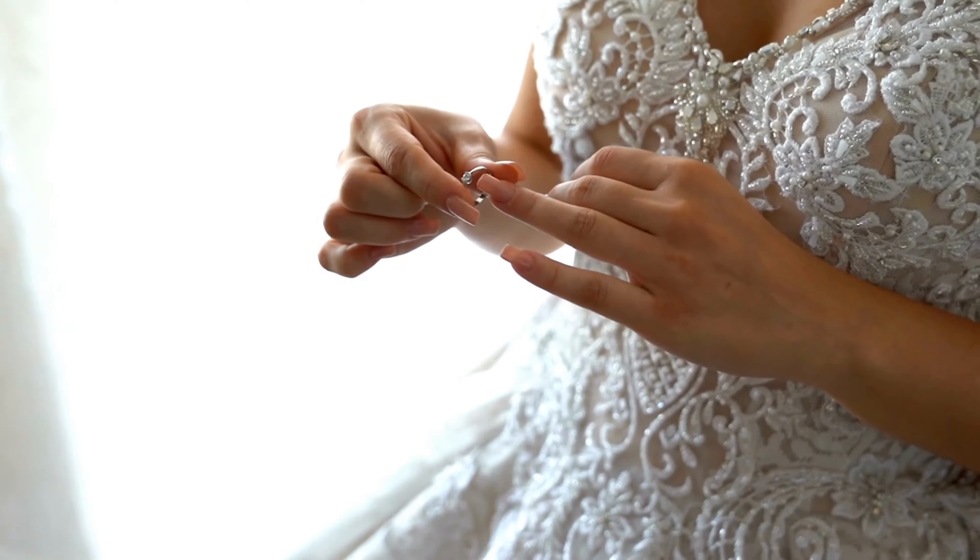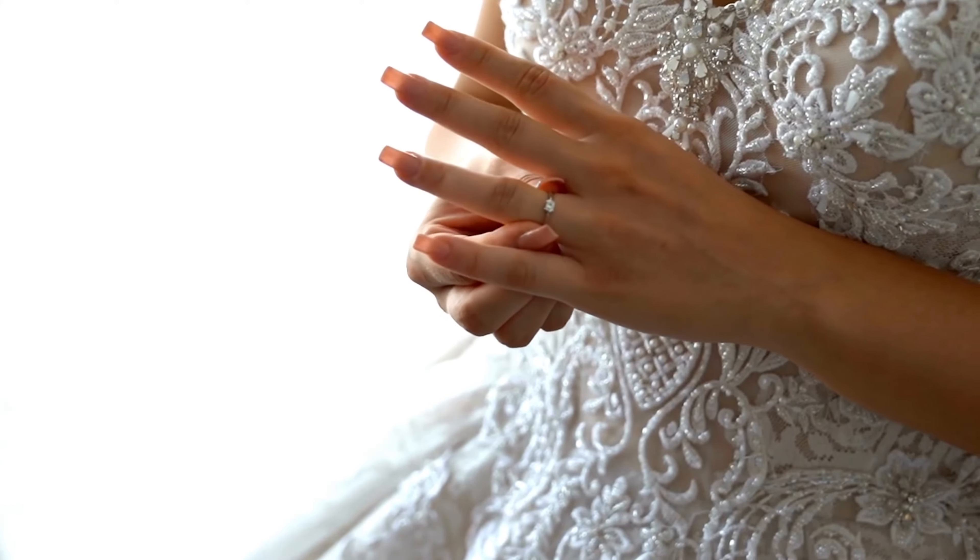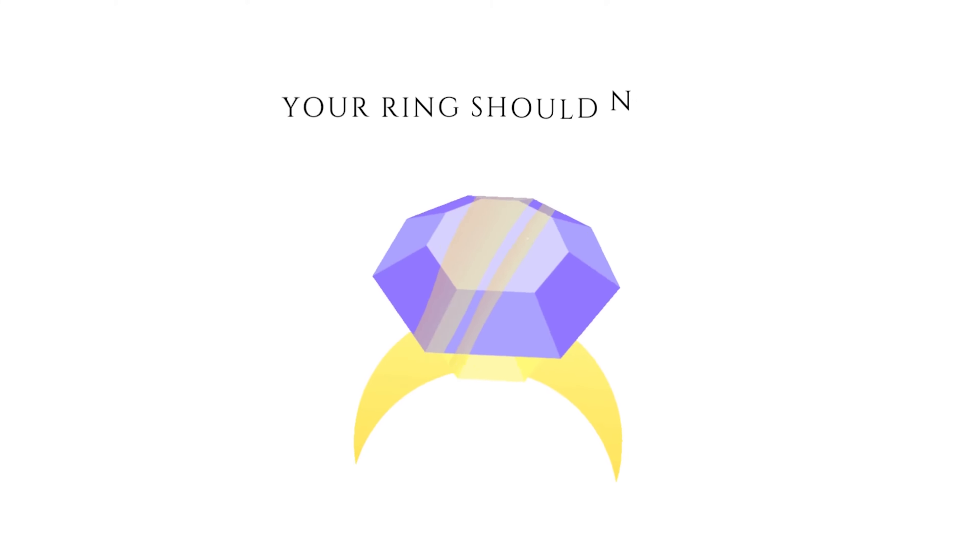So how does a perfectly fitting ring feel? Ideally your ring should be snug on the finger. Most rings bed themselves in and over time sit in a slight indent on the skin. It should stay in position without turning — your ring should not spin on the finger.